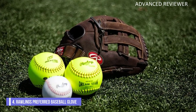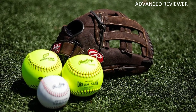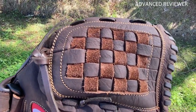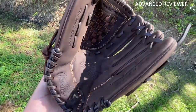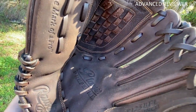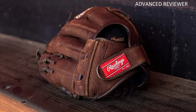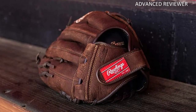Number 4: Rawlings Preferred Baseball Glove. There is a great deal to praise about Rawlings' Player Preferred baseball glove. Its leather is thick yet malleable with a pleasant smell, the glove is generously padded, and the velcro strap is extremely comfortable. Its hand protection qualities are impressive, which you can safely expect no matter how you catch the baseball.